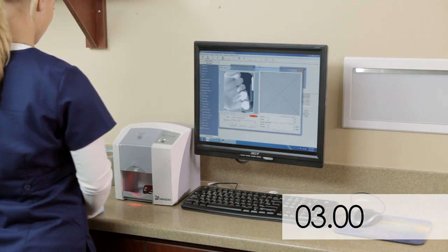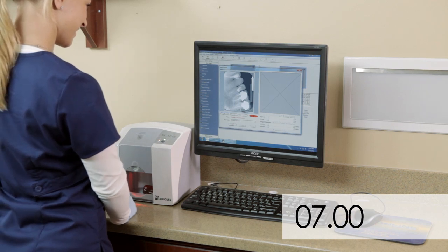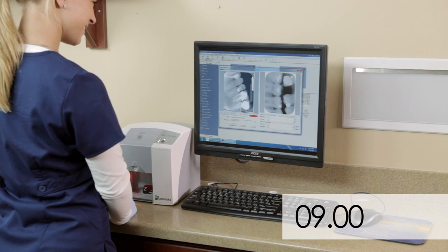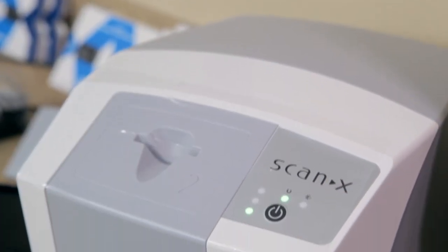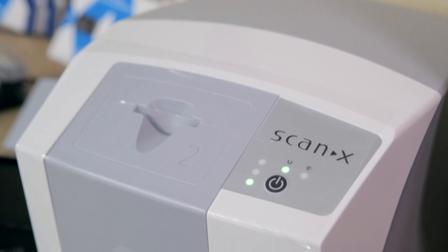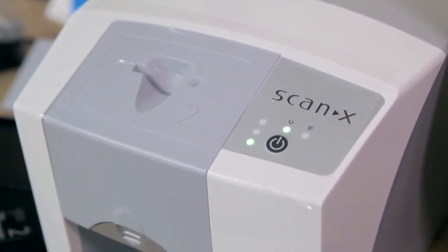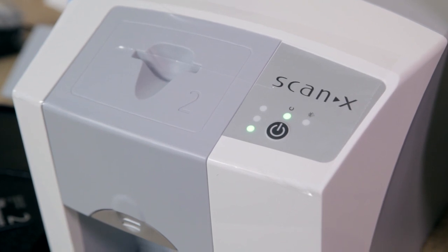Press the sensor down until the unit grasps it and moves the sensor on its own. Only 9 seconds after inserting the sensor into the unit, your image is ready. Even if you use hard sensors, Swift flexible phosphor sensors will be a good alternative since they are comfortable for patients with small mouths, difficulty in opening wide, or gag reflexes. Swift. More comfortable for patients. Easy for your team. 100% of the radiographs you want.